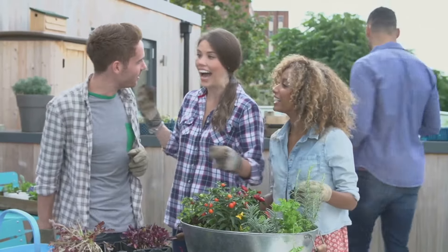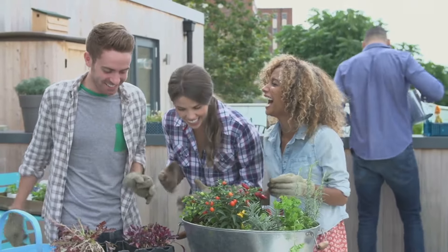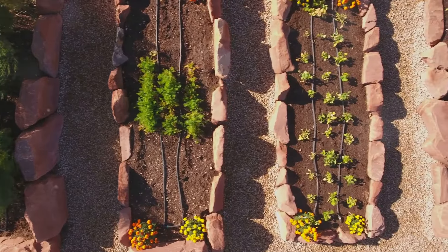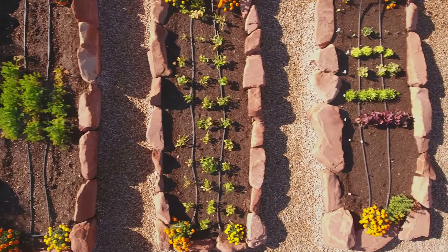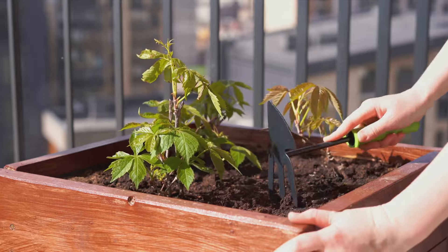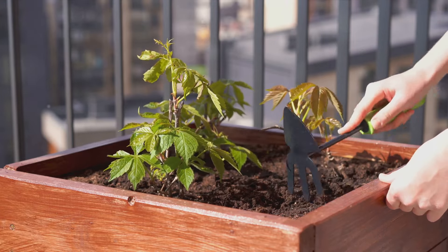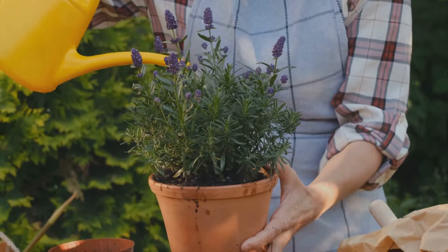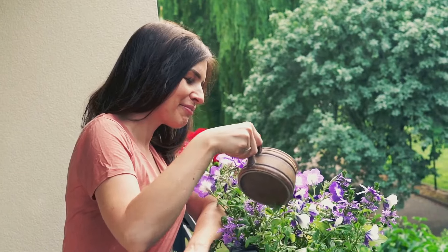And let's not forget the traditional backyard garden plot. No-dig gardening can revolutionize these spaces too. By replacing labor-intensive tilling with layering organic matter, you can create a more productive garden that requires less work and gives more harvest. This method also promotes a healthier soil ecosystem, leading to more resilient plants and bountiful yields season after season.